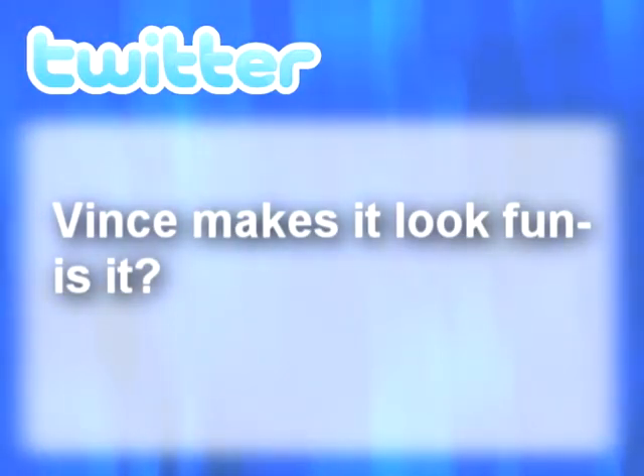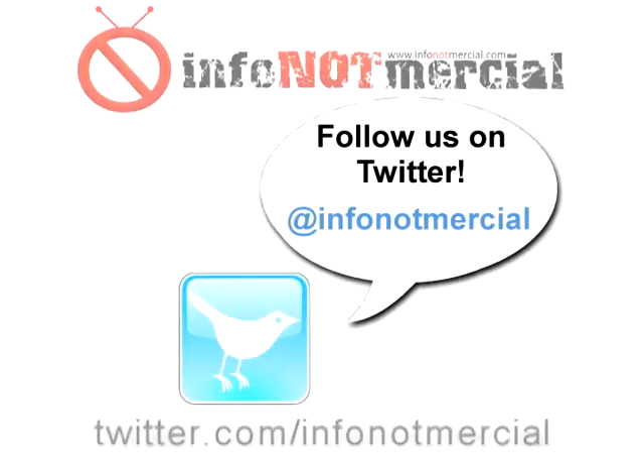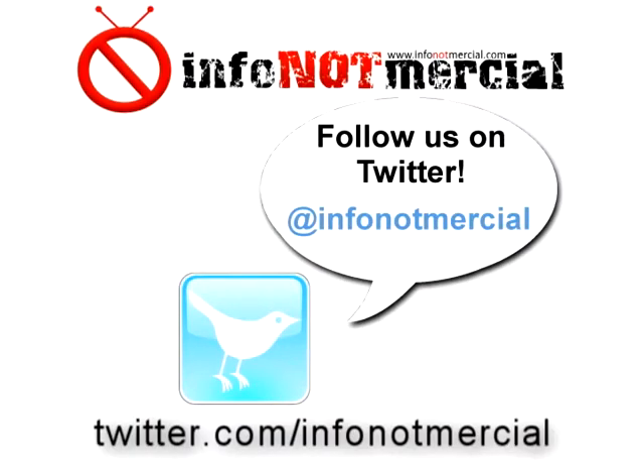The third question we received on the Twitter feed: Vince makes it look fun — is it? Well, if you're Vince Offer, anything looks fun. Thanks for joining us.